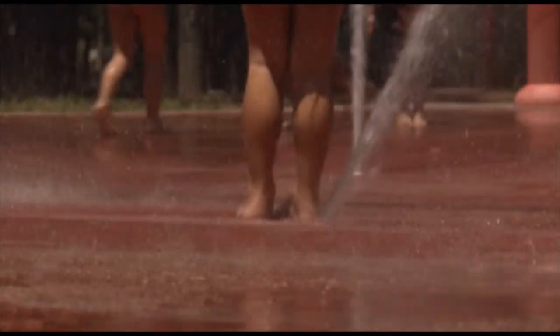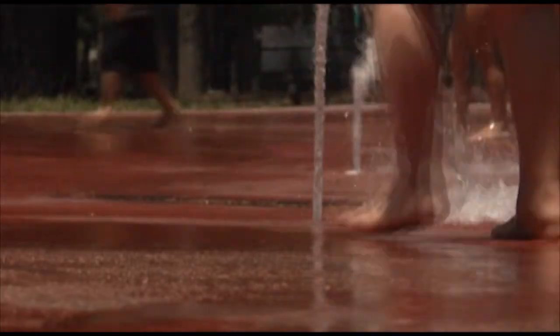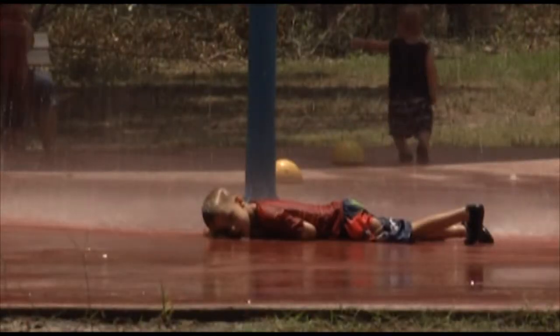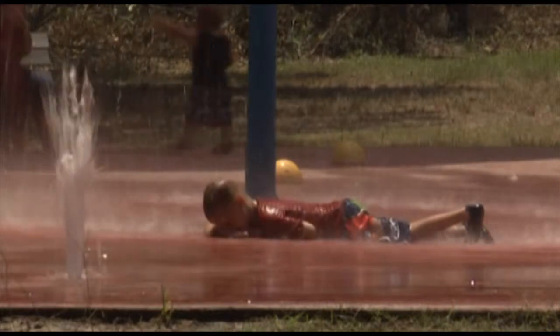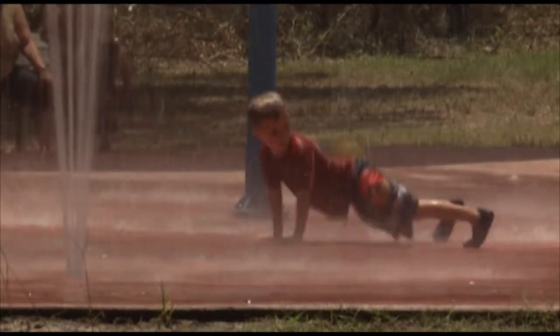The surface is a non-skid epoxy surface. So as you run across it, it does have a texture to it — it's actually somewhat sandy. We recommend that you wear water shoes or flip-flops or something like that.